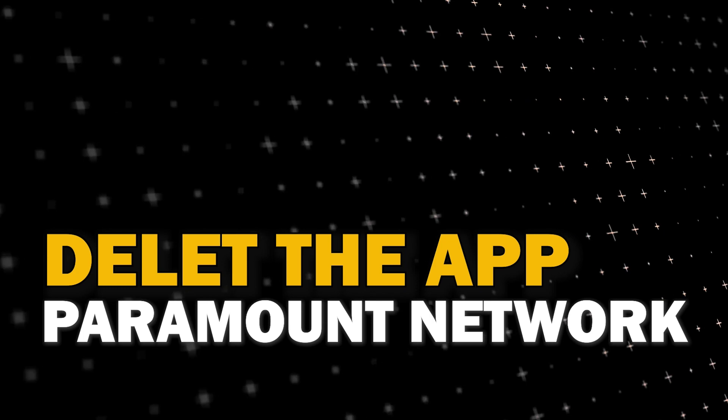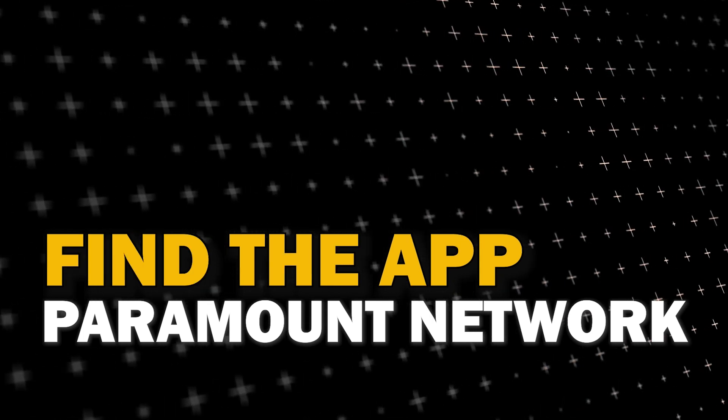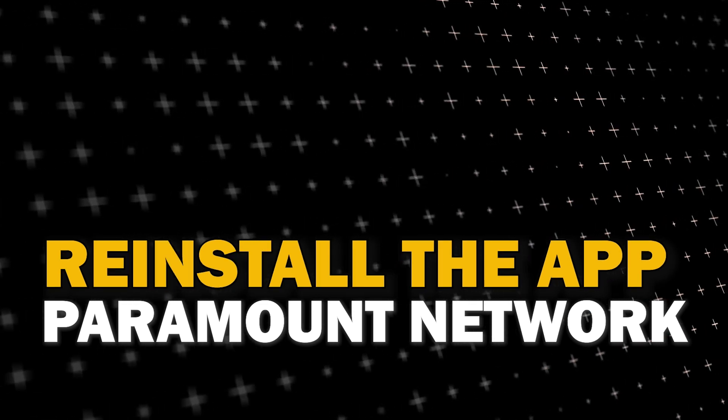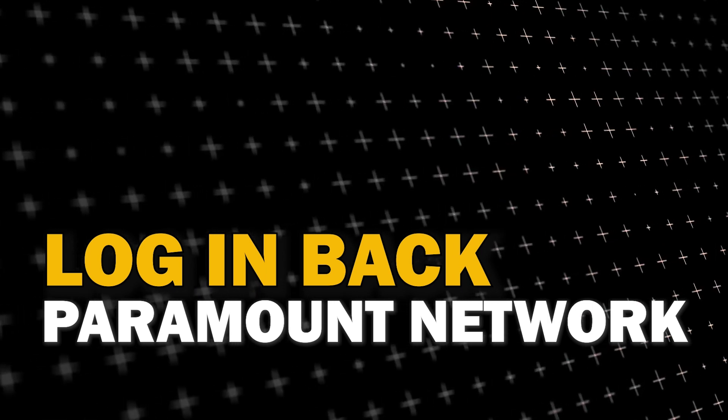Try deleting NFL Plus on your TV. Go to wherever the apps are located on your system and remove the app altogether, then reinstall NFL Plus again. After you reinstall it, you might have to log back in with all of your credentials, but hopefully this will work.